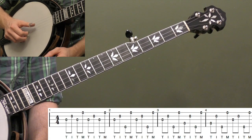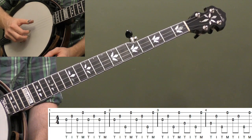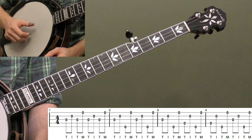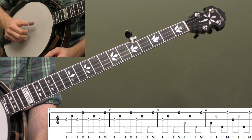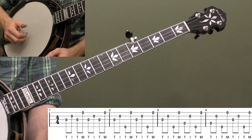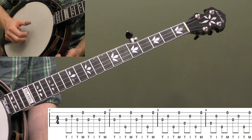Let's start with the most basic form. We're going to start with our thumb on the third string, then index finger on the second string, back to thumb on the third string, and then hit the open first string with our middle finger — T-I-T-M. What's nice about this roll is it works out very evenly: we need eight eighth notes per measure, and the roll is four notes, so it divides evenly — that's why it's sometimes called the Square Roll.